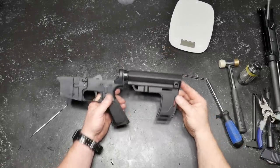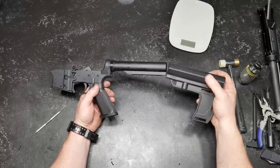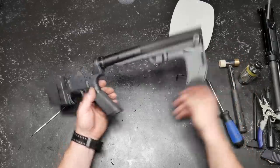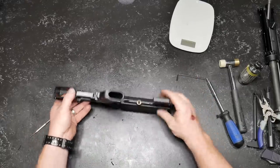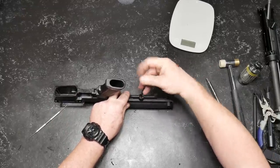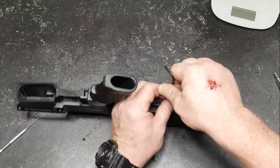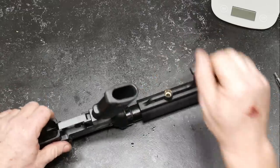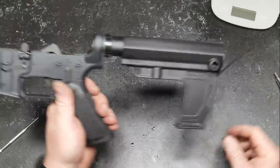We're pretty much done putting the lower together. I wanted to show you the Mission First Tactical brace. There were some wobbles but I hadn't tightened it up yet — once I found the hole and tightened it down, it is solid as a rock. Nothing to worry about.